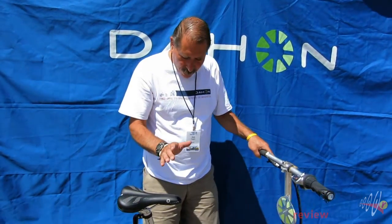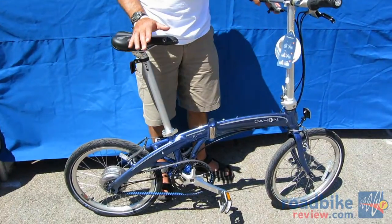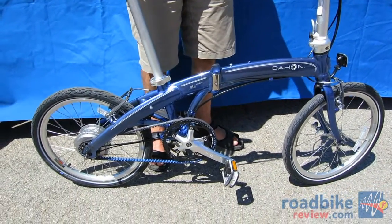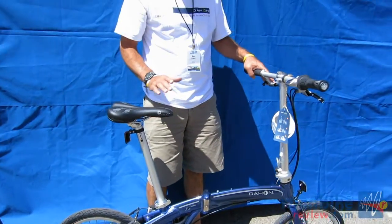Add that to the folding ability of this bike and you have a bike that is incredibly versatile for just about any person, and in most sizes because of the range — this fits someone from just under five foot to someone over six foot.